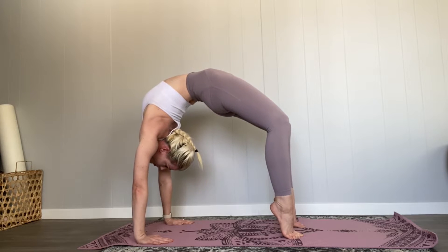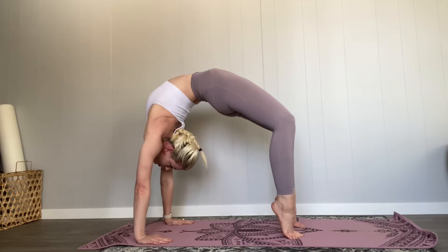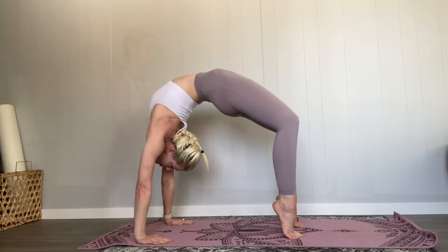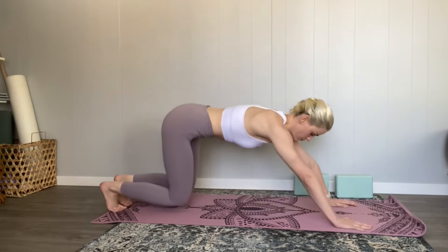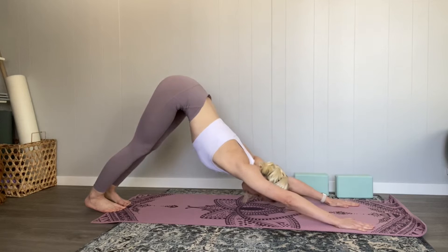Hello everyone, thank you for joining me. We are going to be working on back bends — bridge pose, wheel pose, whatever you want to call it. So first we are going to warm our bodies up by coming into a downward dog.